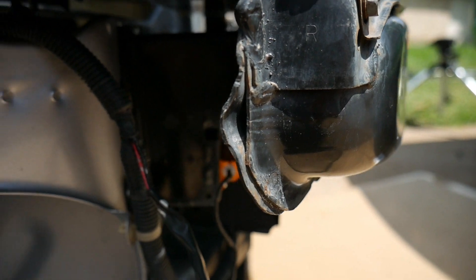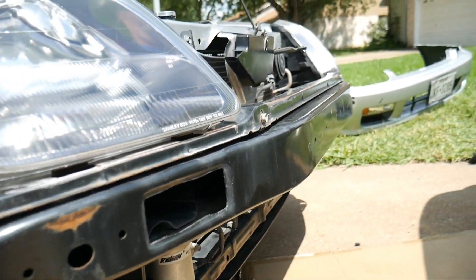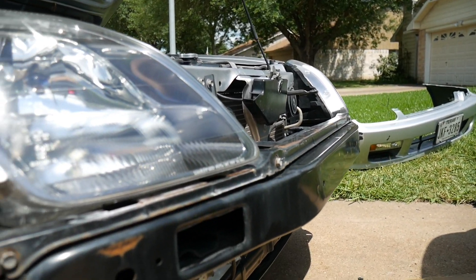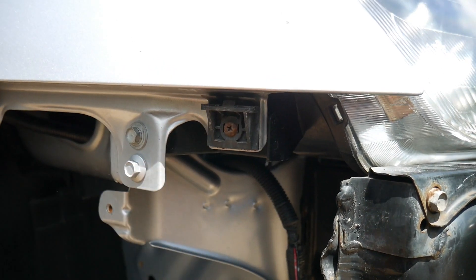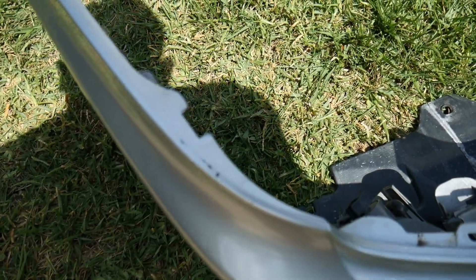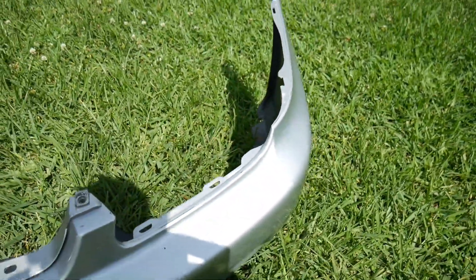Do the same on the passenger side — washers in there as well. Another thing that could fix your bumper issue is just loosening up these 10 millimeter bolts and raising up the bar, and that could fix your sagging issues. Most of the time it sags because the clip on the bumper breaks and it's not holding in there. As you guys can see, the clip is broken on this one, and on the other side it's broken too — that's why we're having sagging issues.